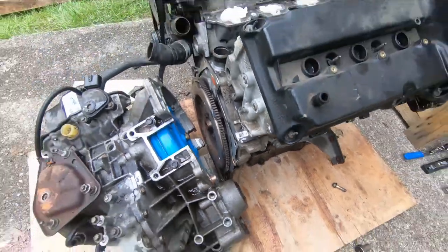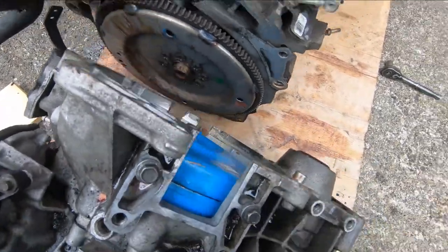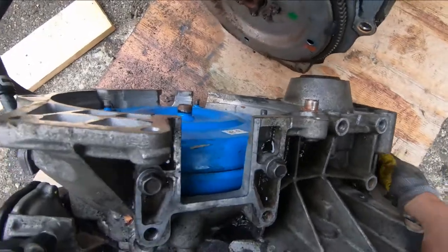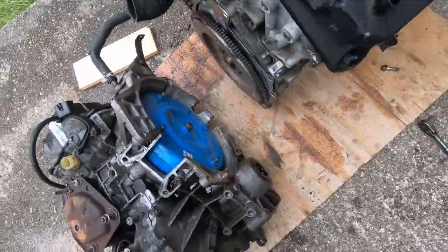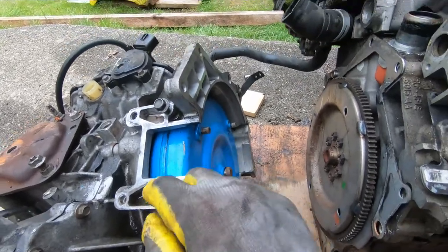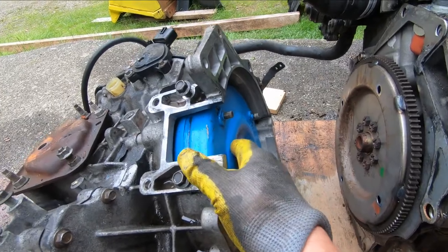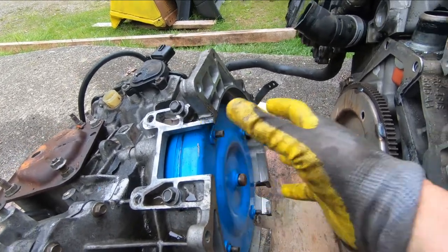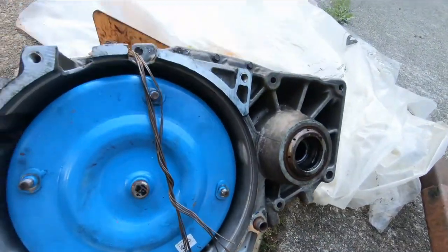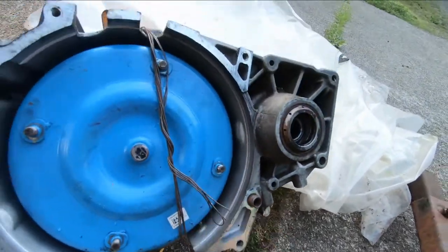Got that separated. What we're going to do is make up something — maybe run a bolt here and put a bar across just to make sure that torque converter stays in the transmission. We don't want it to pop out. Another idea is just a piece of stiff wire — anything to keep it from coming out. Okay, that works.